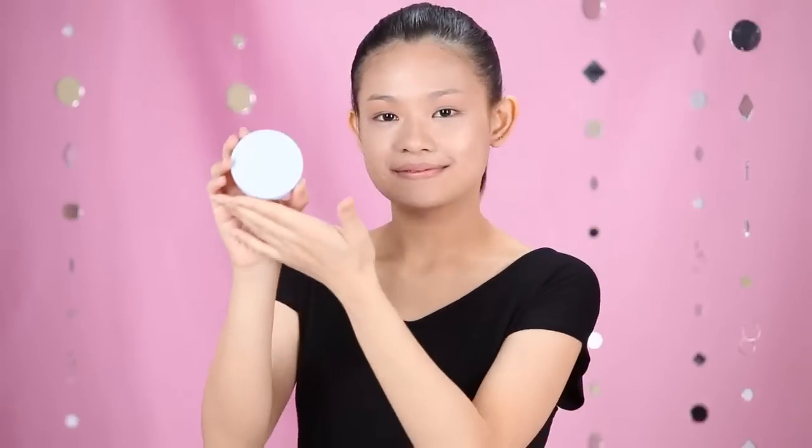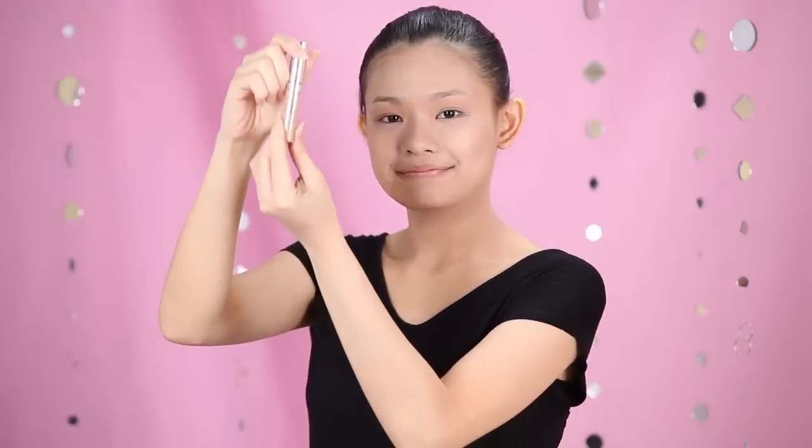For foundation, I want it to be light. Thus, I chose Clear Smooth Extra Powder Foundation. Here comes to the part which I concern the most — my eyes. I used Eye Studio Diamond Glow Quad to brighten up my eyelids.